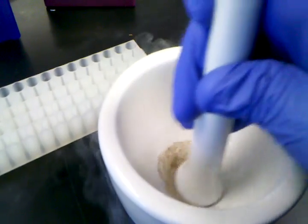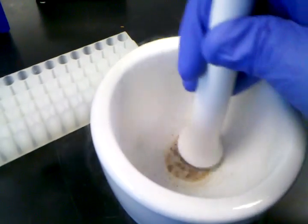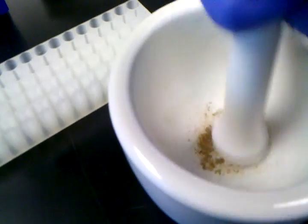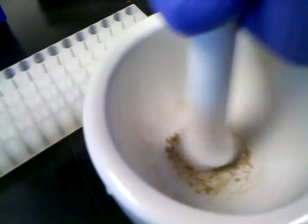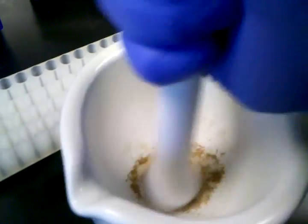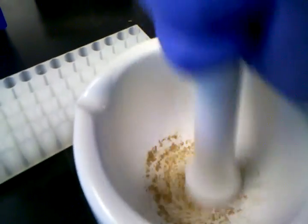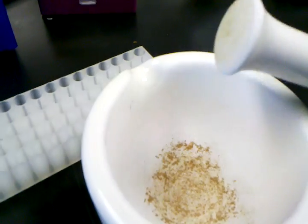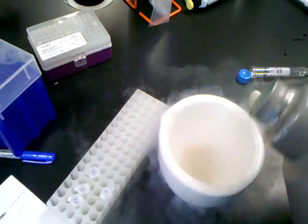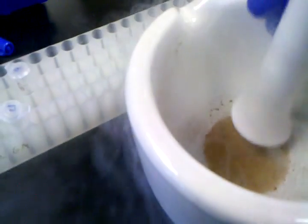The liquid nitrogen is starting to boil down completely. When you're left with this, go into the final stages of grinding. Knock off your pestle and pour in some more liquid nitrogen. This allows the tissue to be collected down at the bottom and further ground into a powder.